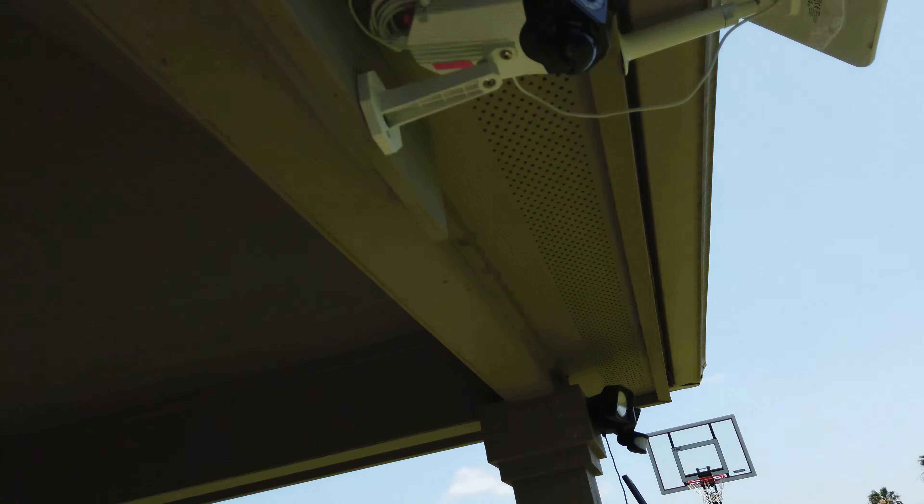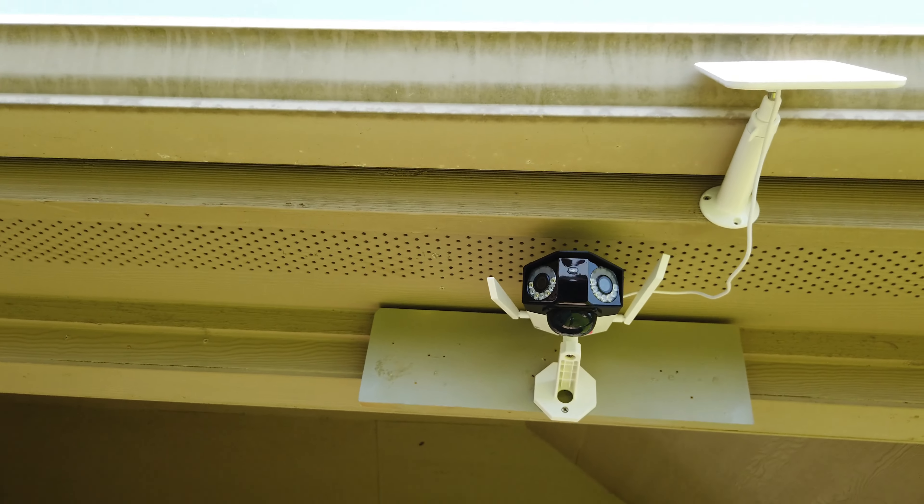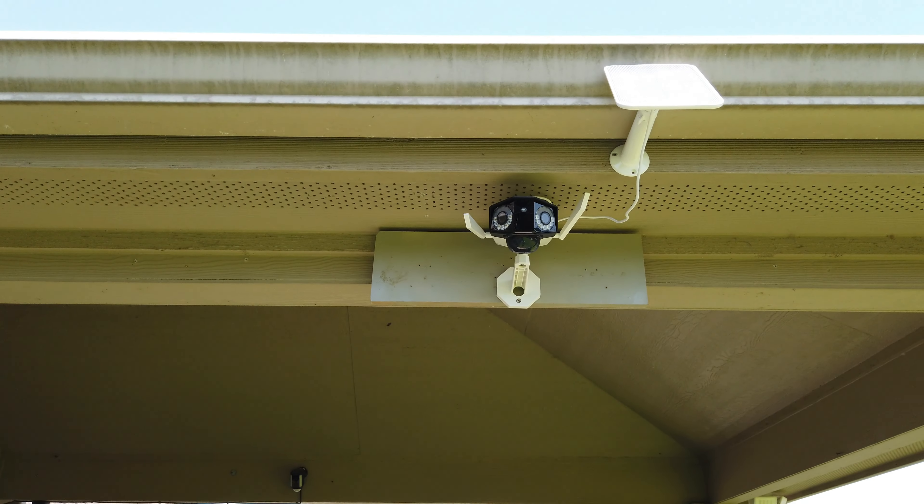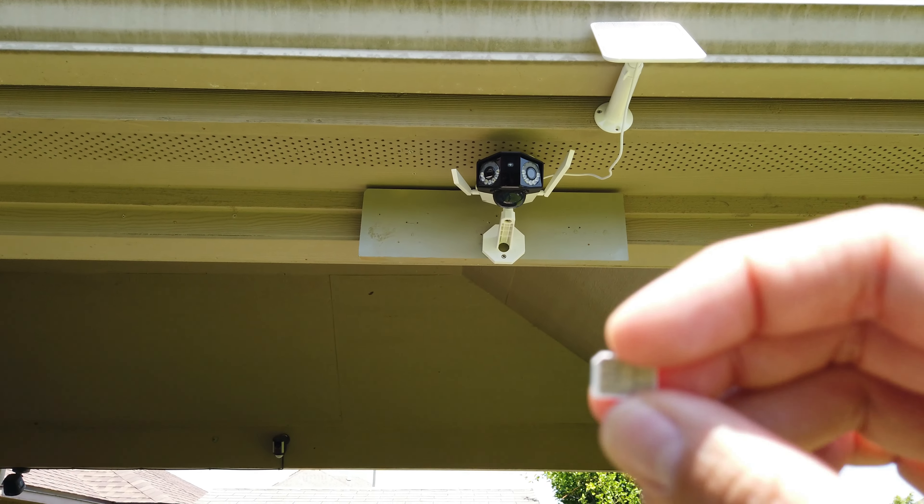What if the property or the area that you want to monitor doesn't have electricity or Wi-Fi? Well, we have the Reolink Duo, and this is the 4G version. It uses a cellular data connection using a SIM card.